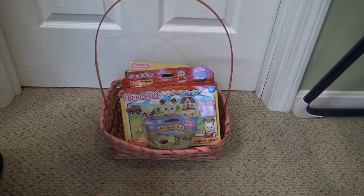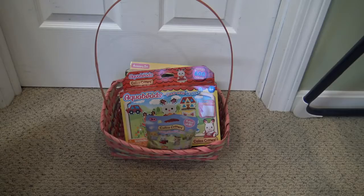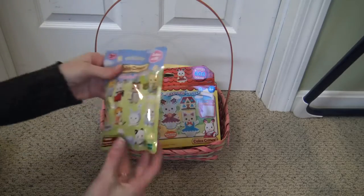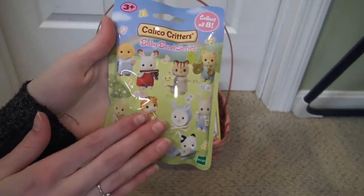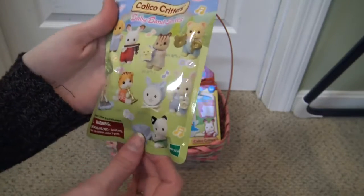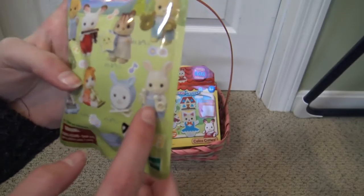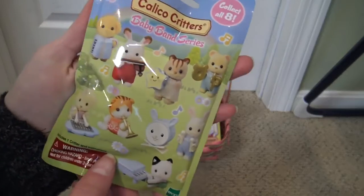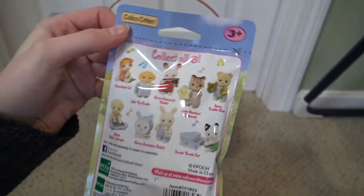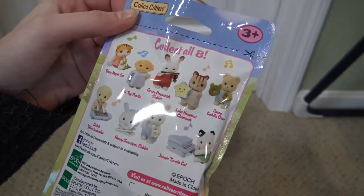They sent four little things for Easter that are actually new for this spring season and I'm so excited for all of them. First we have one of these Baby Band series blind bags. There's eight to collect. I saw these at Toy Fair. They're all adorable and on the front are all the ones you can get. I kind of hope we get this little guy — he's really sweet looking. I also love the squirrel. They all come with tiny instruments and they're all the little babies. It tells you on the back their names and what animals they are. So cute.